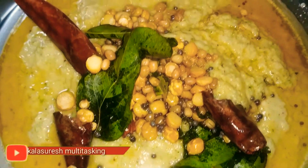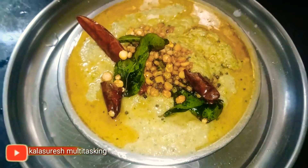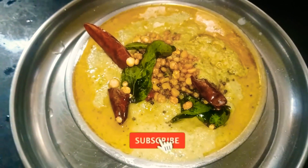Hello, this is Kalla Suresh. Welcome back to my channel, Kalla Suresh Multitasking. This recipe is very tasty.